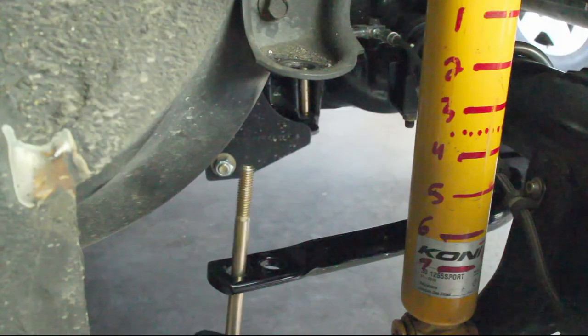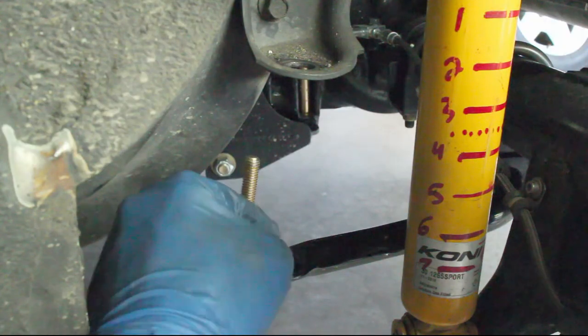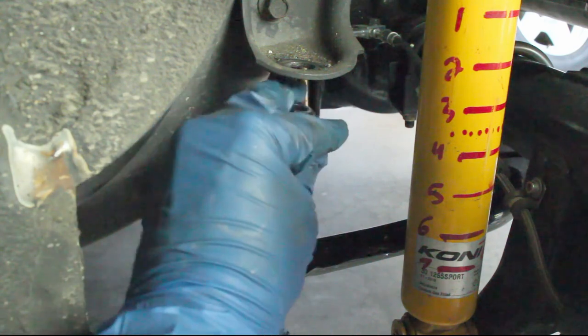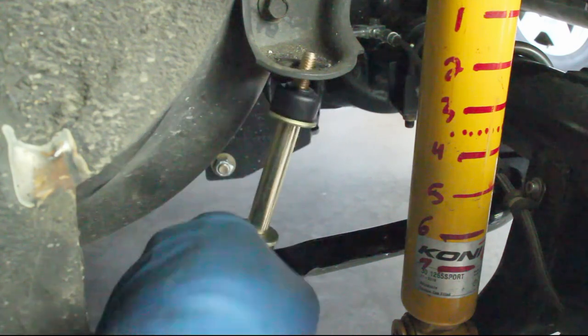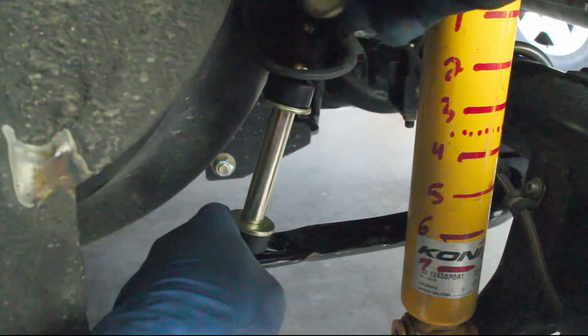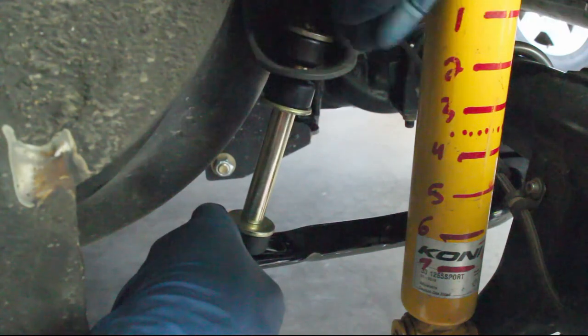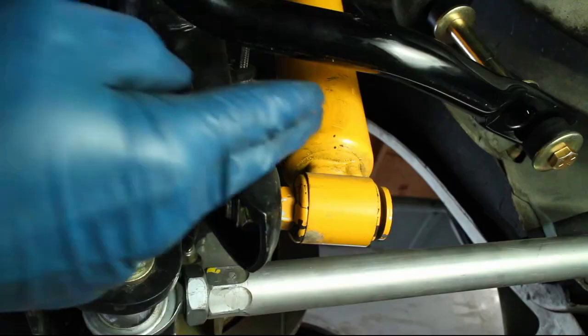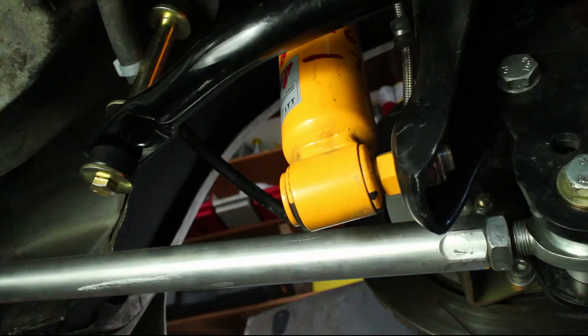Install the new sway bar links, but do not tighten them. Ensure that the sway bar is centered in the axle.